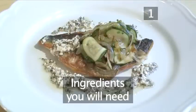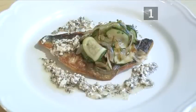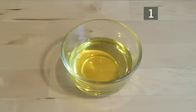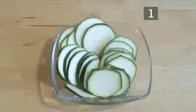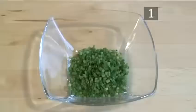Step 1. You will need the following ingredients to serve two people: one sea bream, filleted; 60ml of olive oil; one onion, sliced; half a courgette, thinly sliced; one clove of garlic, sliced; one tablespoon of chives, chopped.